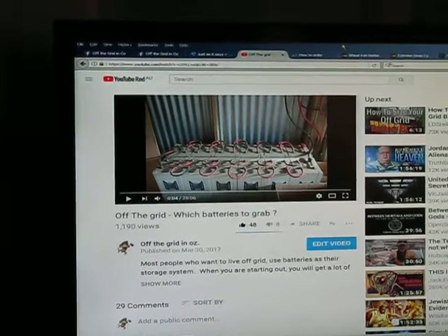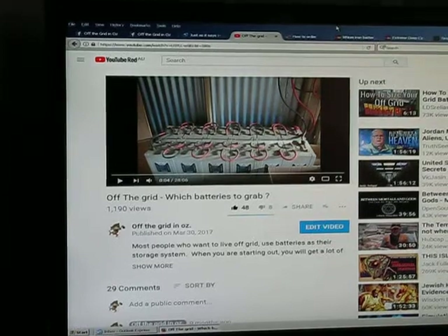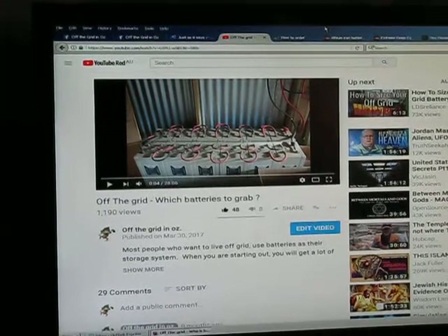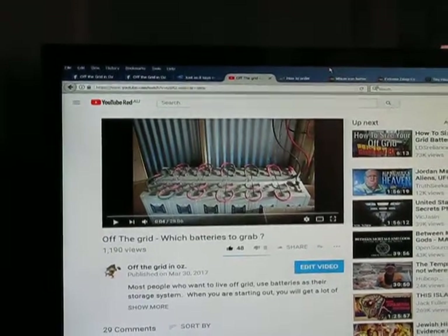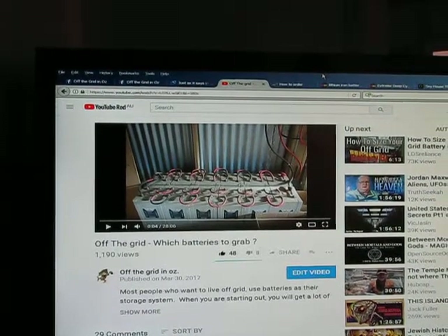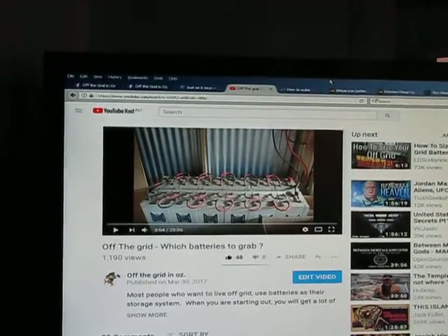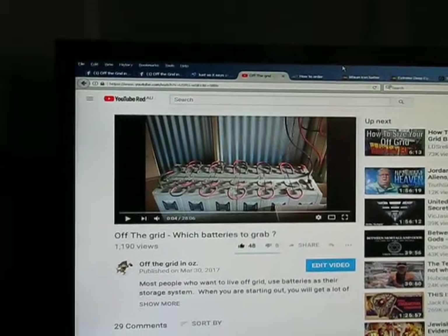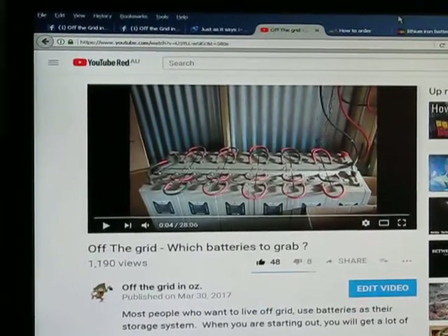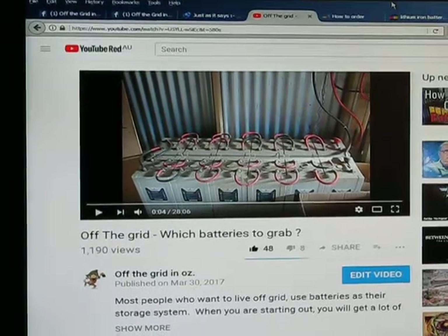I'm going to do some quick math here. If you want to put 48 volt together in a gel, gel mat, or lead acid battery in a standard orthodox off-grid setup — a lot of people do this — they put two volt cells in. Do the math: for 24 volt you need 12 of them; so whatever battery you look at, you need 12 of them for 24 volt.